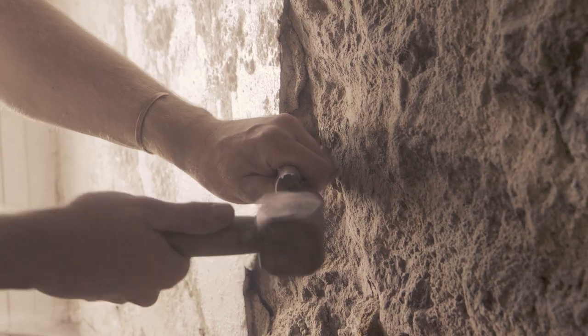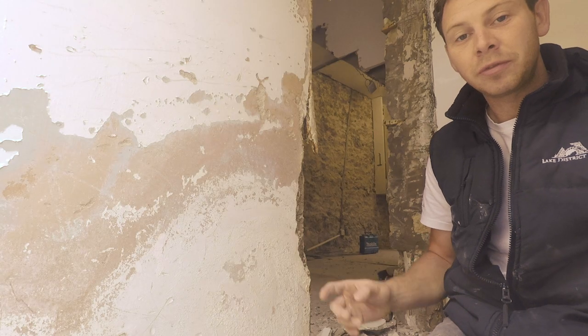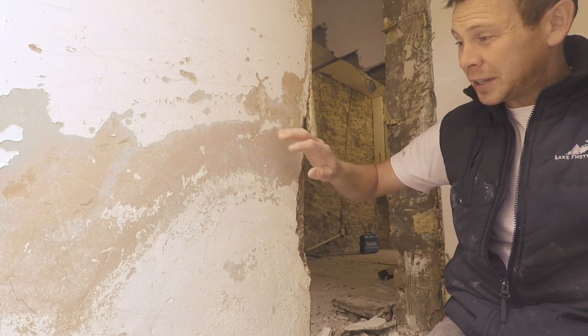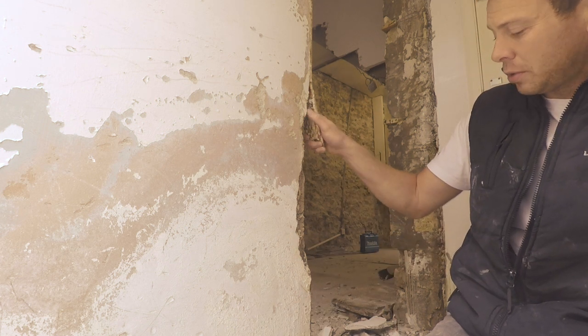We've started the chipping out and we've been right throughout the property. Here's just an example of bits we're finding. This cementitious plaster on there is just holding in the moisture. We've got salt and things trying to leach through — but this is what we're finding.